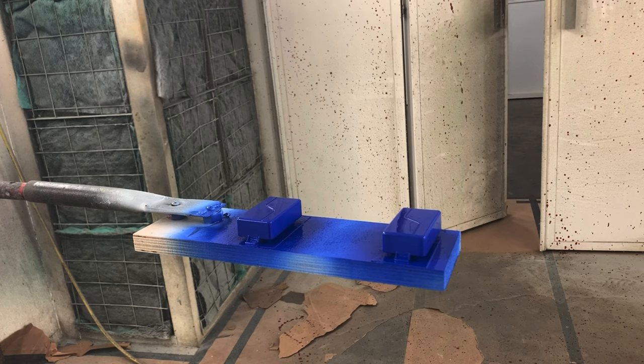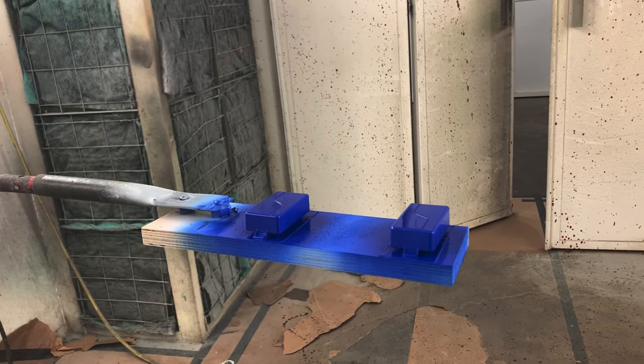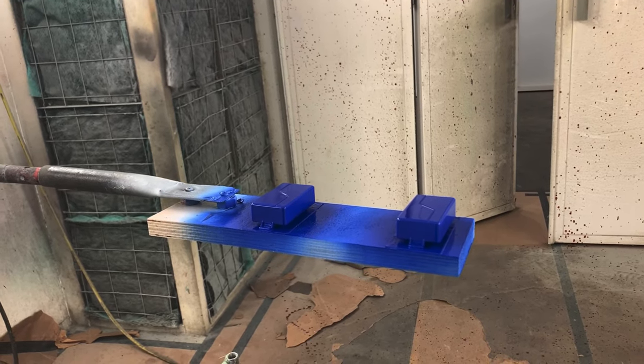That should do it — I shouldn't need to do any more than that. Once those nipples have been leveled, it pretty much sits pretty flat. I think we're done.